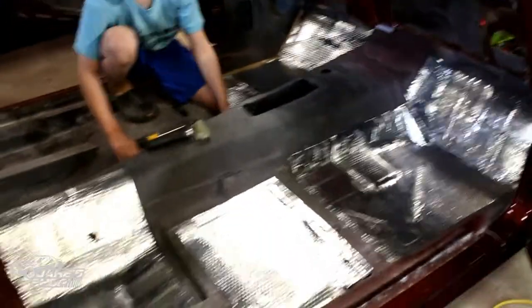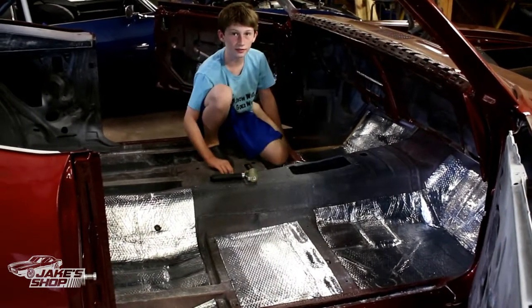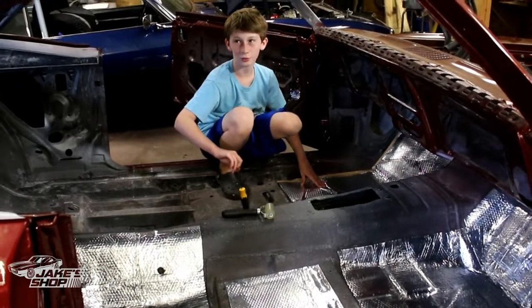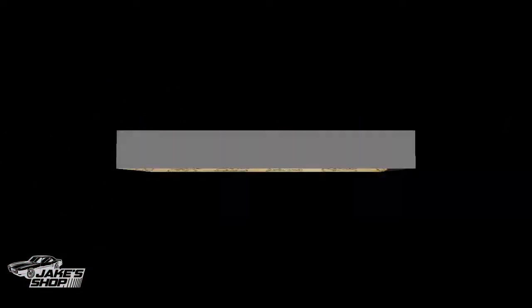Do you ever use any heat, like a heat gun? Oh yeah, to pre-mold it — it helps to use the heat gun. But you don't want to get it too hot, right? Yeah, I got it too hot earlier and the paper stuck, so we had to let it cool down for a bit. Okay cool, well it's looking good.